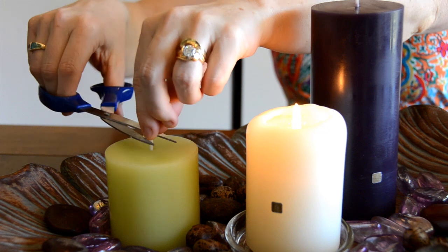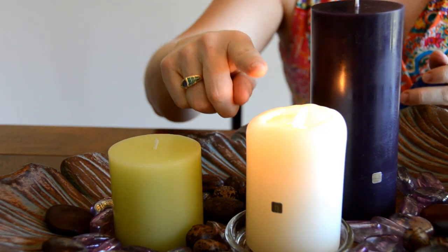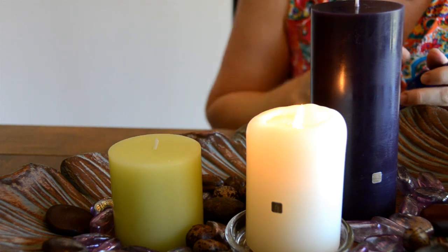Third, you want to always keep your wicks trimmed to about a half a centimeter. Half a centimeter would be the perfect size so that the candle burns properly. Don't just trim the wick the first time — trim it all the way down.